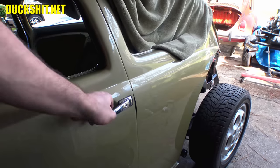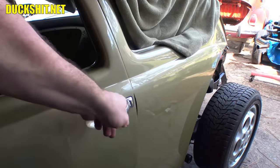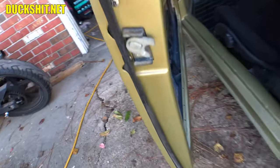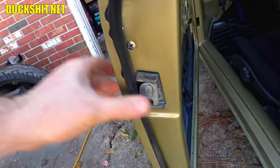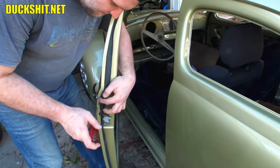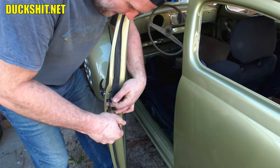Welcome back to another Lord Duckman production. Eleanor's door handles — yes, I get asked about these quite often. This video might answer some of your questions for those looking to customize their late model beetles with earlier parts.